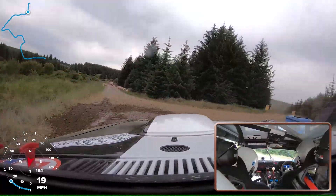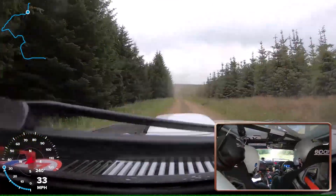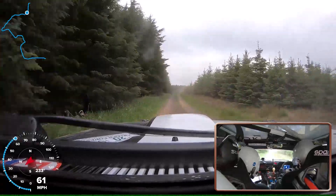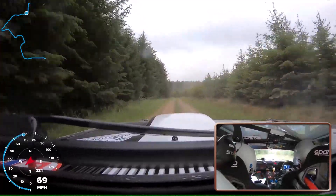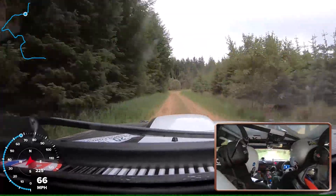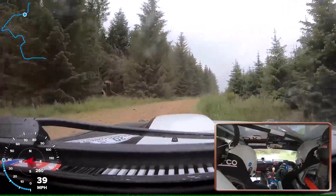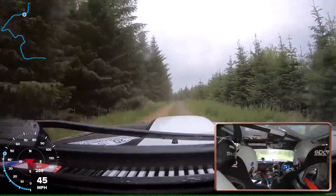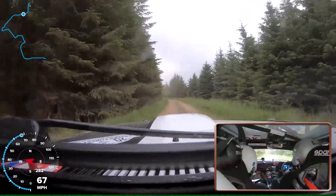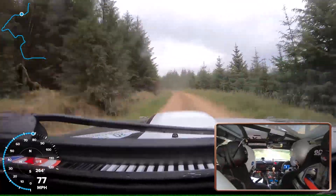1-30. Flat crest, 60, 1 left, okay. 100. 1-4 right and small flat crest into 1 left. And 1 left, 100. Flat 1 left continues over crest, then 1-50.